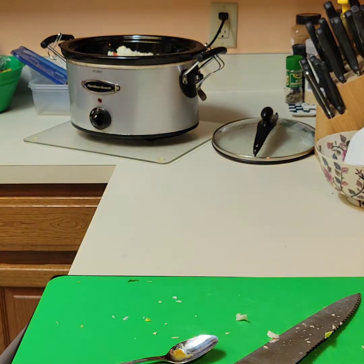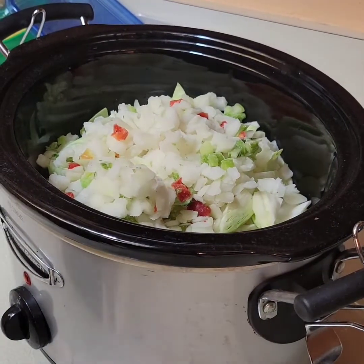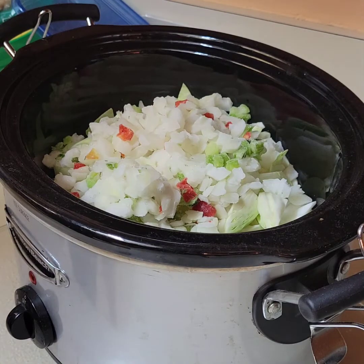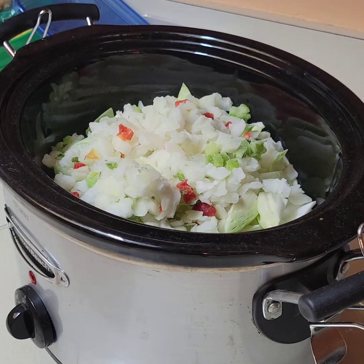Oh look at that — it's time for me to get up for golf. We've got onion, pepper, celery, water, seasoning, cabbage, and carrots — I think that's everything. Oh yeah, the mushrooms. I don't really care for mushrooms too much, but I was going to try. Nope — no mushrooms.